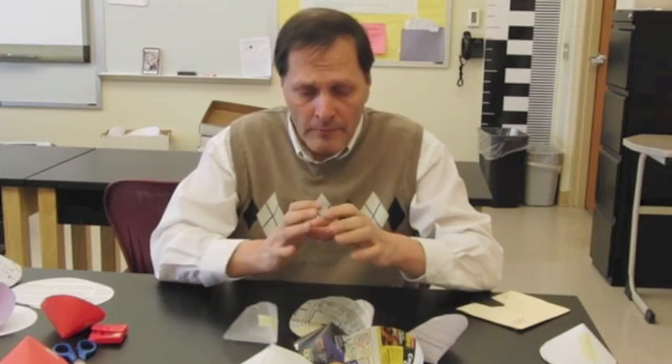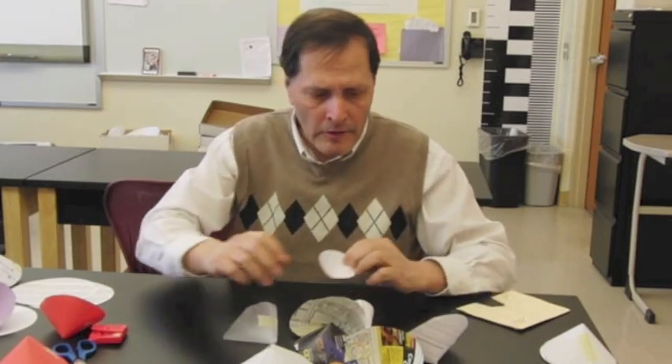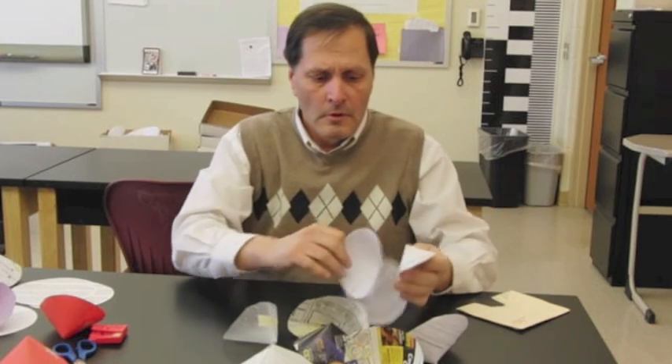We could try changing the size of the circle. We could make them very small and make the cones a small circle, we could make them larger, this size, or we could make them extremely large.